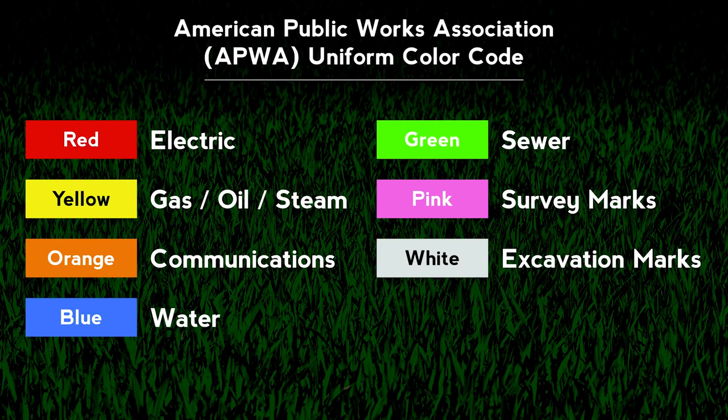For the professional, Rust-Oleum Marking Paint is designed to match APWA standard colors for marking the location and direction changes of underground or buried utility lines.